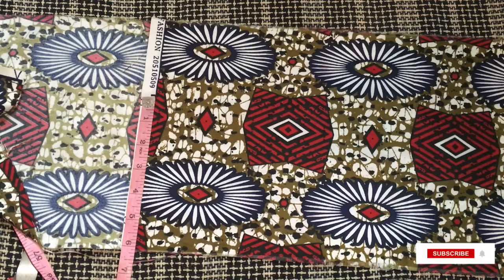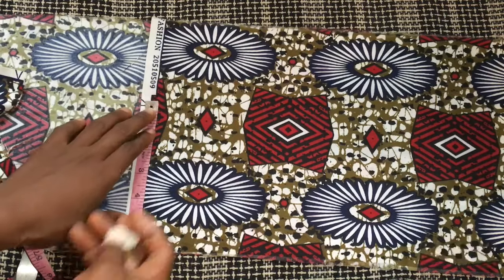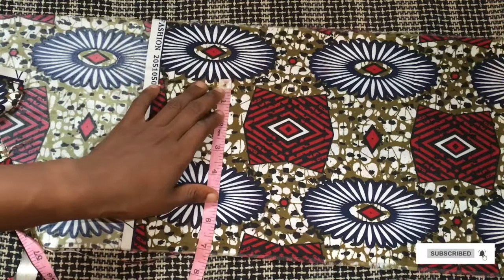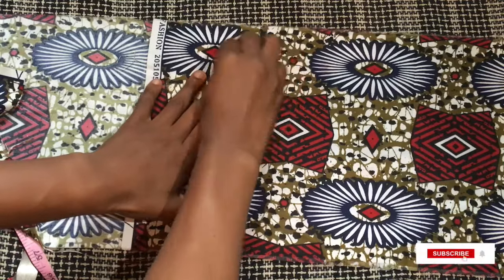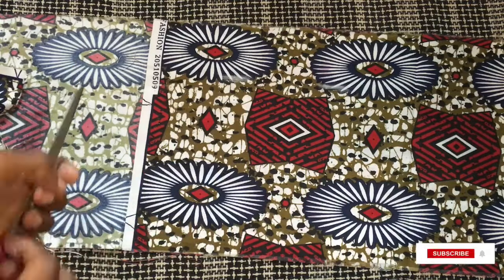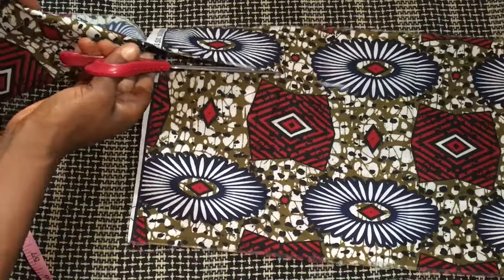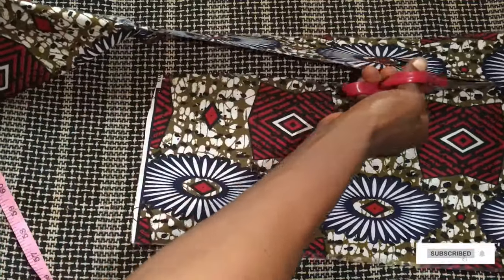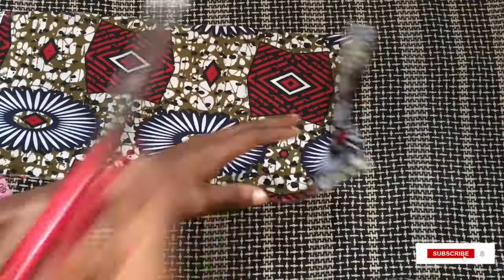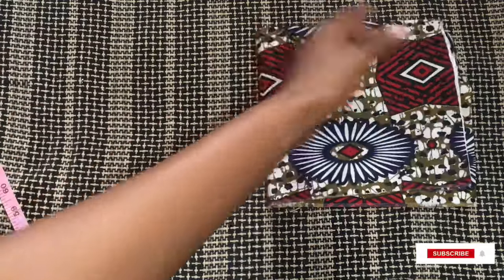The first thing I'm going to do is mark out my measurements for making the front part of this band. The owner of this headband has a very small head — I measured around her head and got 20 inches. So I decided to cut this first part at 16 inches long and 7 inches wide. It's a rectangle: 16 inches long and 7 inches wide, and I made two of these.